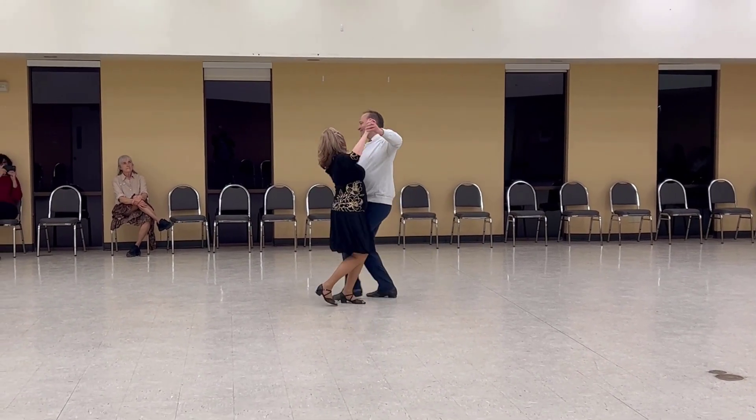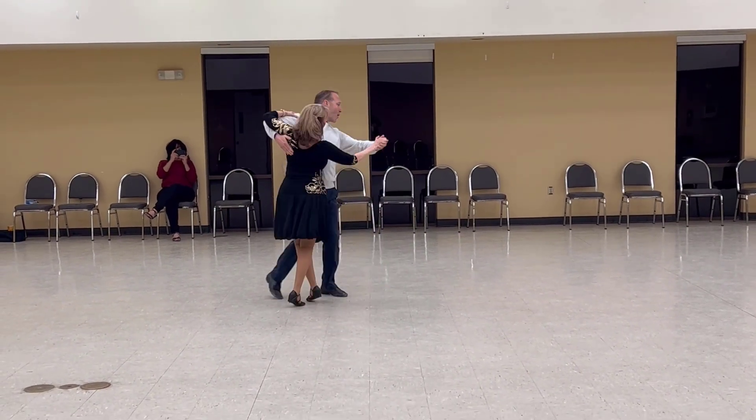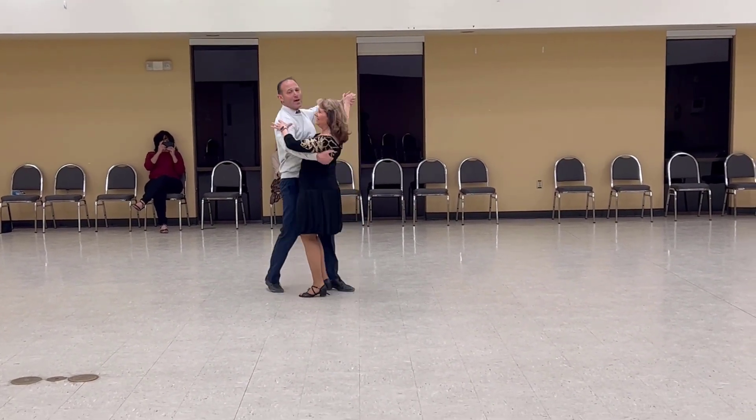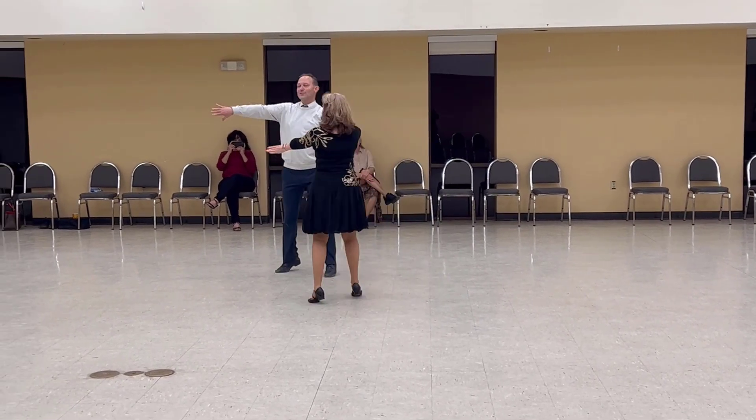Telemark semi. Big top reverse center. Contra check and switch line and wall. Step in lady ronde lariat left open. Through hover to face.